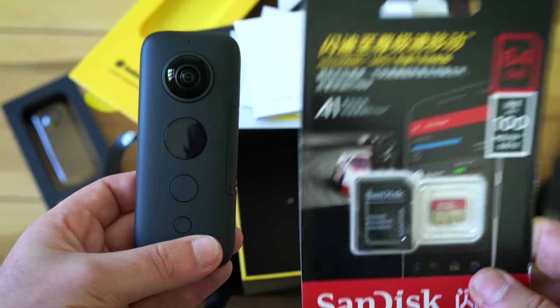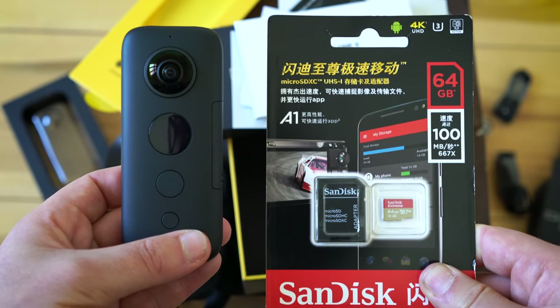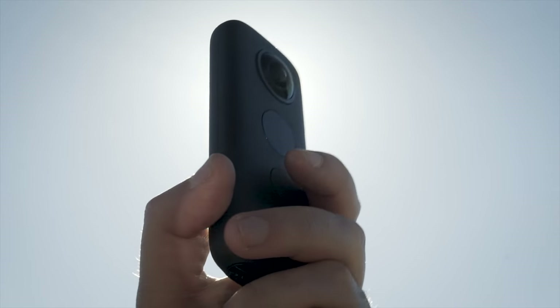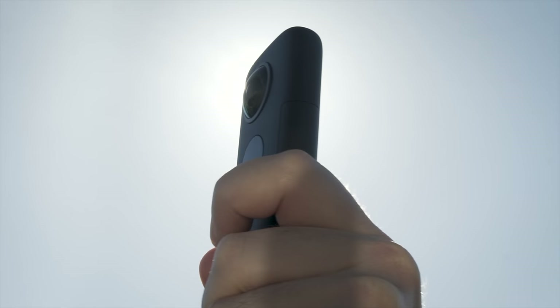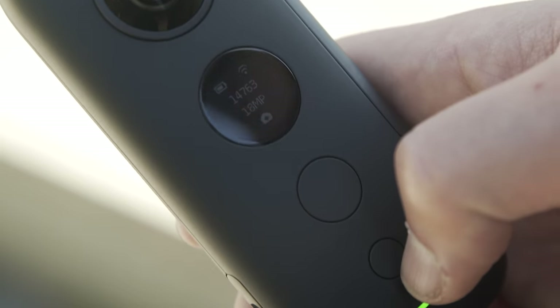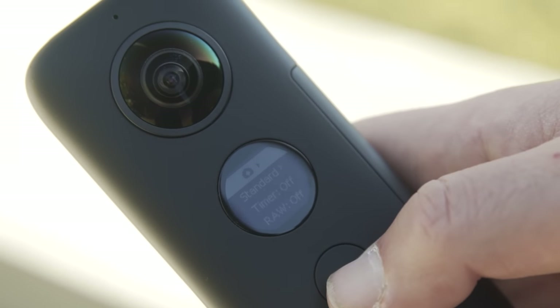There is also a micro SD slot. This is going to be one of the best cards you can get for the ONE X because of the V30 standard — it's a 5.7k camera so you will need a card that is this fast. To me it feels like the Insta360 ONE X has improved upon a lot of the issues we've had in the past. The design is so good and I can barely fault it. It's slim, it's light, it's easy to use, and it has an LCD screen.